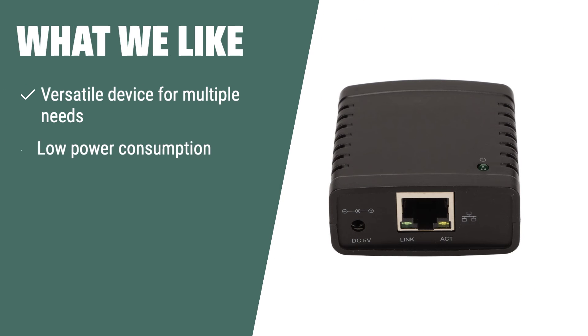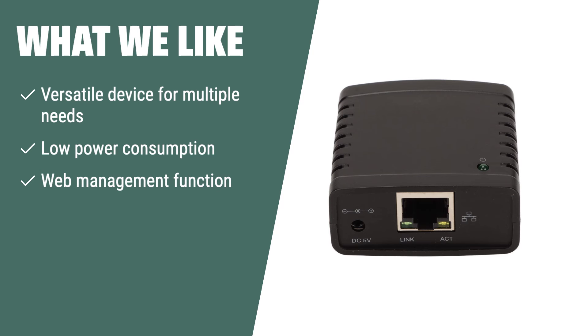What we like: If you need a versatile print server that supports multiple protocols and operating systems, the GAUENIC USB Printer Server is the perfect choice. With its low power consumption and web management function, it's an essential tool for efficient printing in any network.